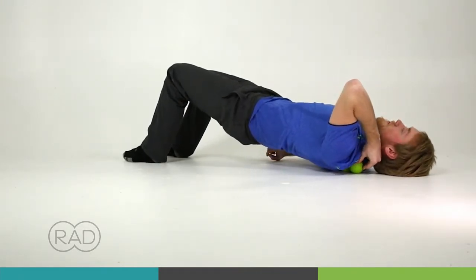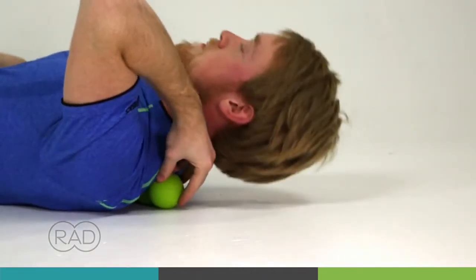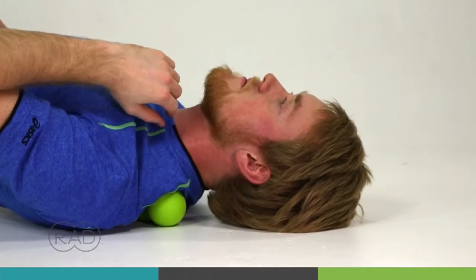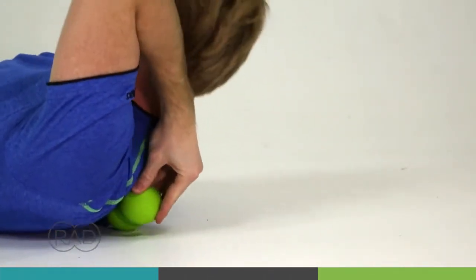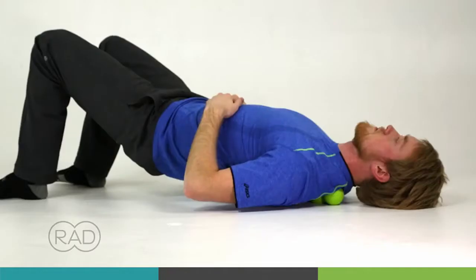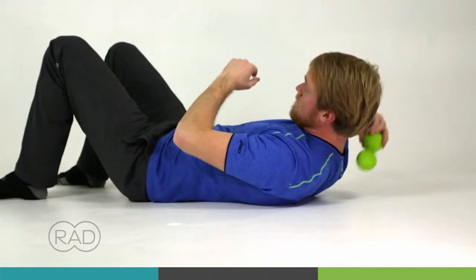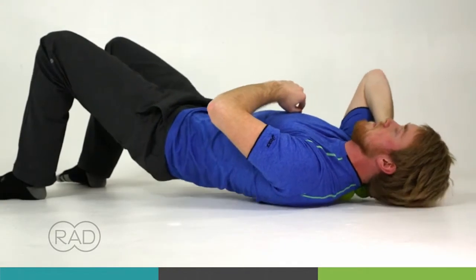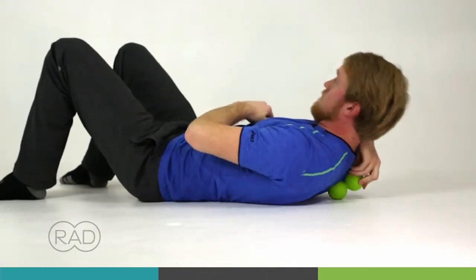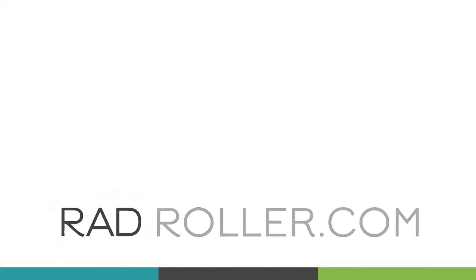You can see here that Sam's slowly moving the roller up and down the inner shoulder blade. Keep in mind that muscles can be stuck both long and short, so doing this work before you stretch or exercise can be a big help. It's just simple body maintenance. Go ahead and switch sides after you've gone around the whole shoulder blade. For more tips and tricks visit RadRoller.com.